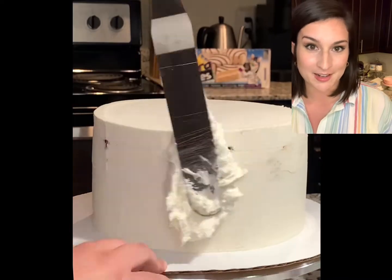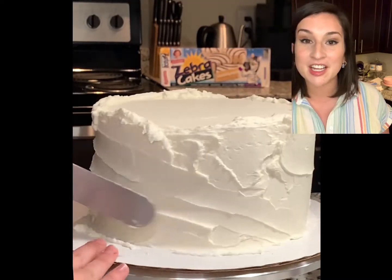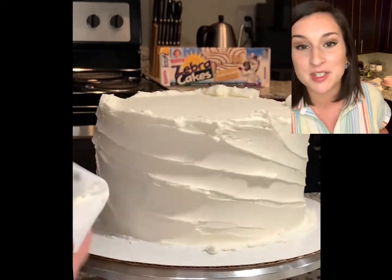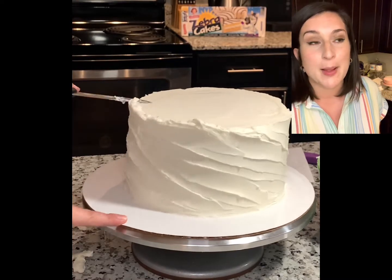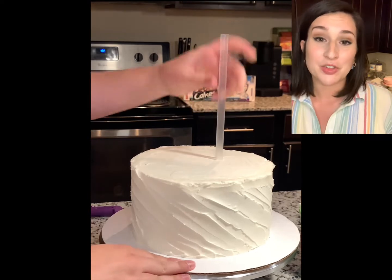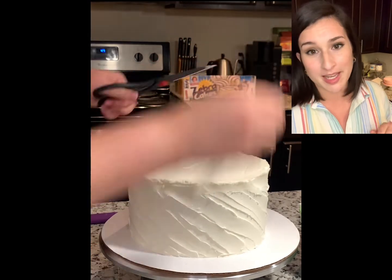For this little decorative pattern I did here at the end, I just used my angled spatula and swirled it around the cake — it's really self-explanatory if you just watch. You could use a spoon, you could use a butter knife, you could use whatever. If you're making this for a really good friend you could probably just use your finger. Don't use a toe — that would be gross.